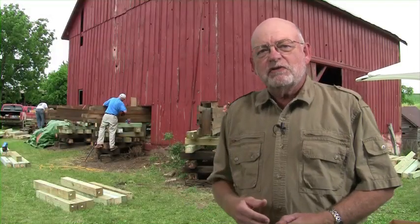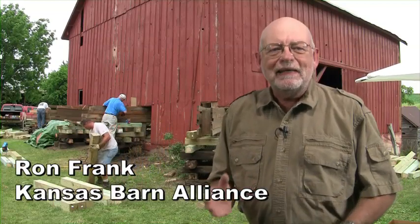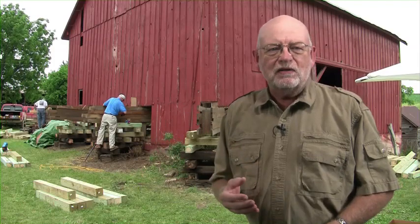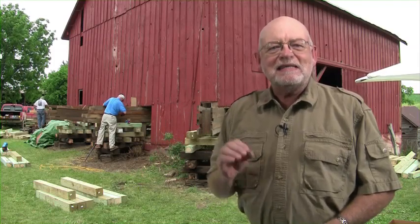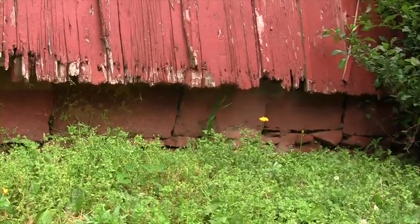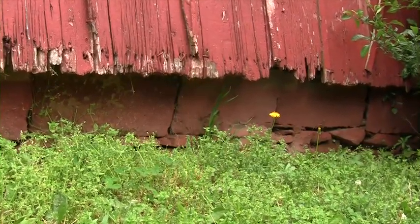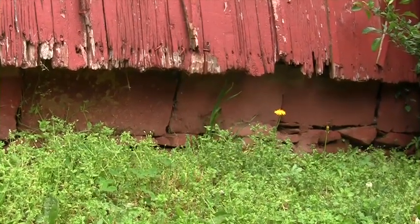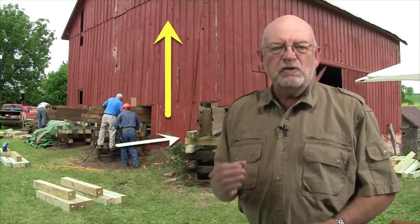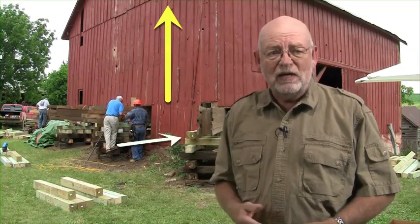This video from the barn restoration workshop will center around the steps needed to actually lift the west end of the barn that settled from years of freeze-thaw cycles in a foundation that did not extend below the frost line. As a result, the west wall has essentially slid off from the rock foundation and is no longer vertical. It now needs to be raised and pulled back toward the structure so the wall is at the proper height and is vertically positioned above the foundation.